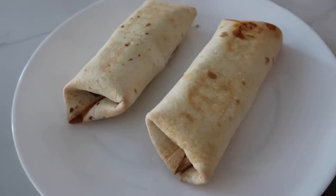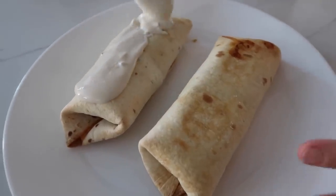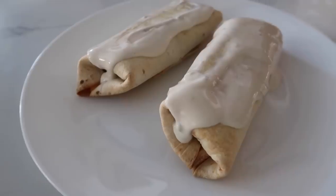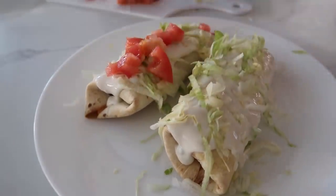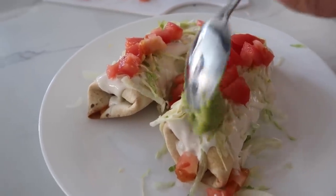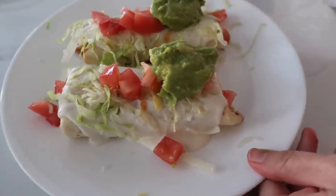Now it's time for the toppings — this is the secret of a good chimichanga. We're going to use white queso; we heated it up and we're going to make them nice and cheesy. I like to add vegetables so we can put on our lettuce, our tomatoes, and then I like to have a little guacamole on the side too because it just makes it taste so good with all the toppings. And there you have it — queso chimichangas.